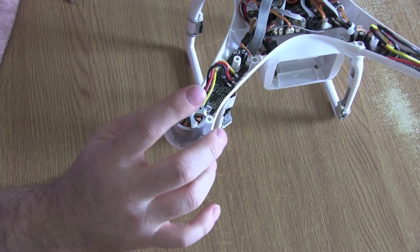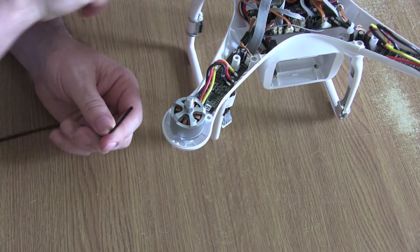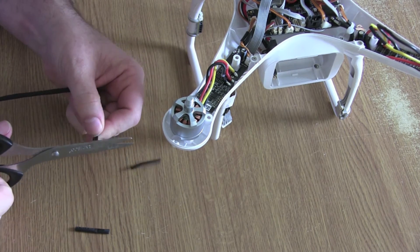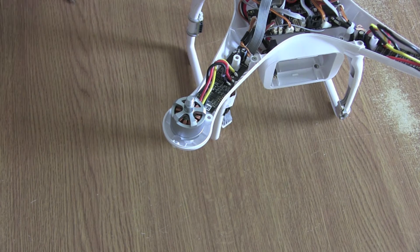I'm going to start with this motor first. What you want to do is get yourself some heat shrink and just cut off a couple of centimeters in length — we're going to put those on in a second. For your soldering iron, my DIY skills aren't brilliant, but I've gone and bought myself a new soldering tip just to make sure I can get a good clean soldering joint, or one as good as I can possibly get.